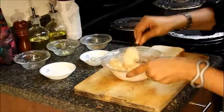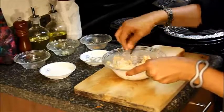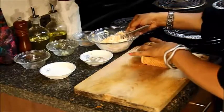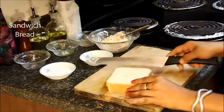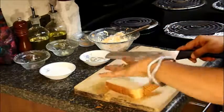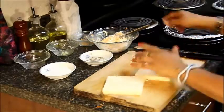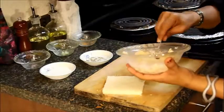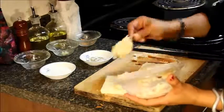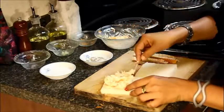Mix everything together. Take the bread pieces, take the corners out, put the stuffing on one piece of bread, and spread it all over the bread.